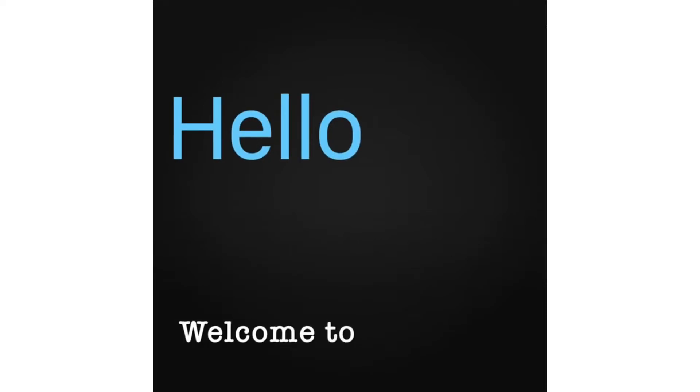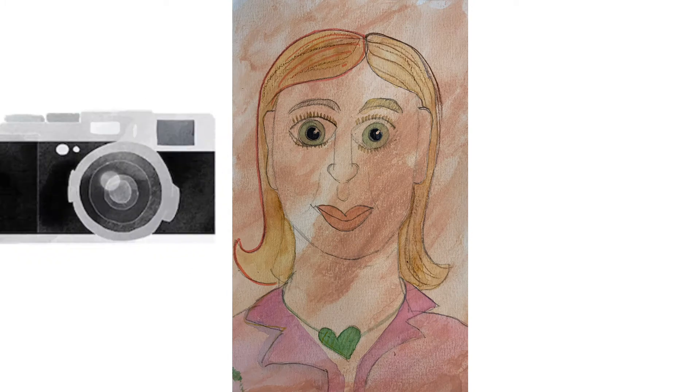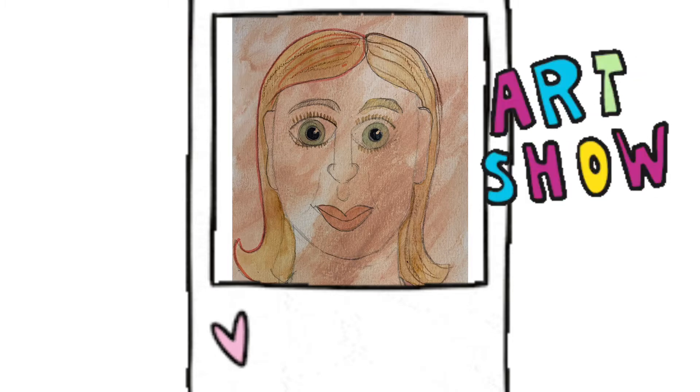Welcome to Community Arts Kitchen. In this video you will learn how to take a professional photograph of your skin color self-portrait study and upload it to Seesaw for our school-wide virtual art show.